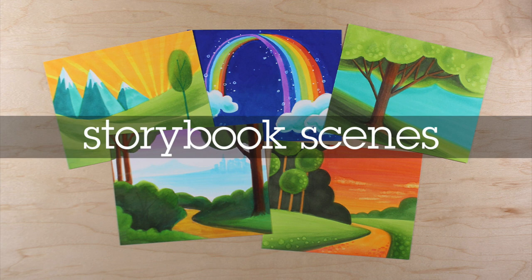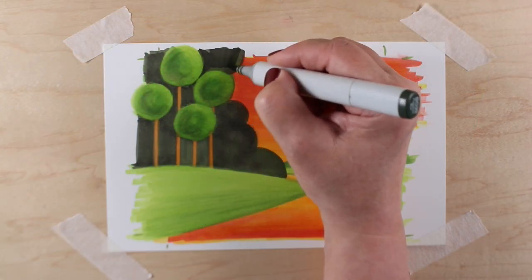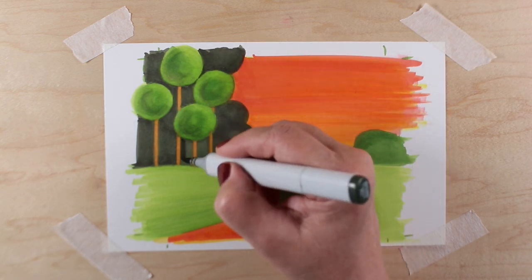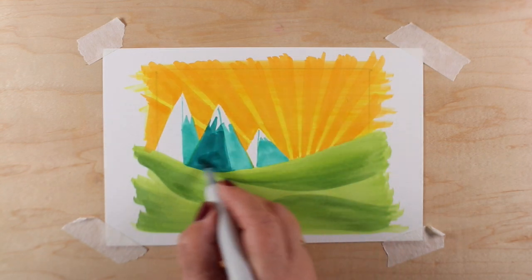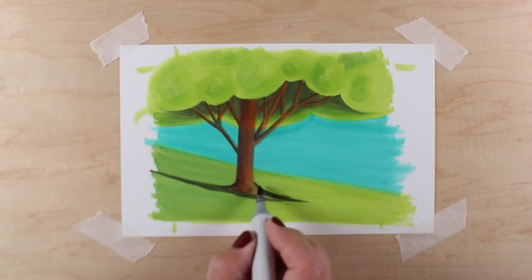The Storybook Scenes Intermediate Mini Copic Class over at art-classes.com is made just for card makers. The scenes were created with the idea of placing your stamped images in the center of any one of these beautiful images. They're full of simple, whimsical shapes and bright, intense, saturated color.